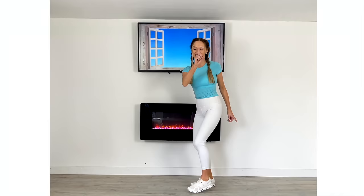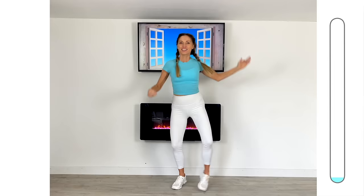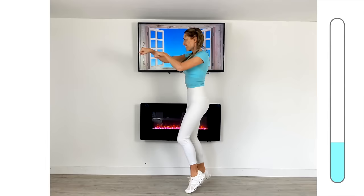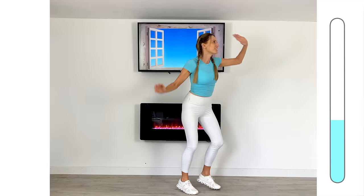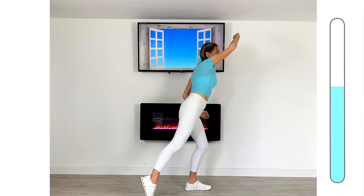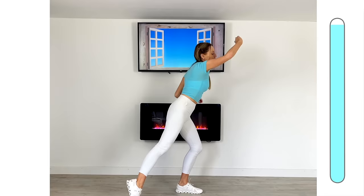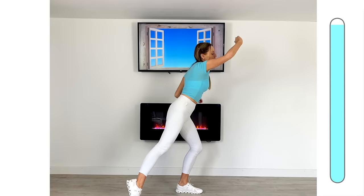Last cardio move: we're going to do heel-up punches, and then reach-over arms. If you can, move around your room doing these. Take the heels up for about eight counts, then reach the arms up and over for four. If you can turn 180 degrees, reach those arms up and over. Keep putting power through those punches — you are getting fitter, you are getting stronger, you are investing in your future health. You are doing so well! This is the last part of your workout, then we're going straight into your cool down. Power in those punches, draw those arms up and over. Well done!